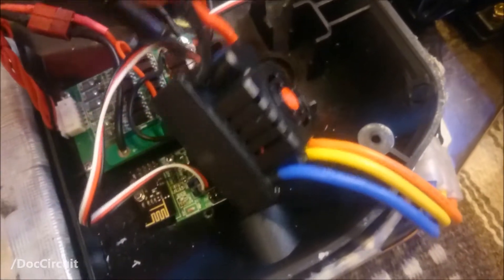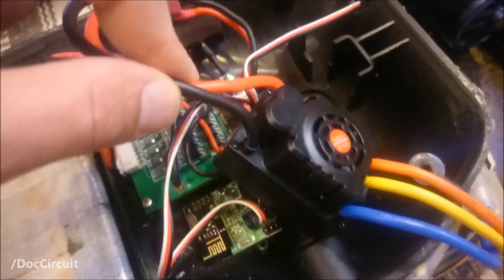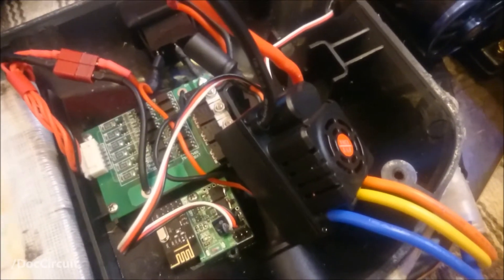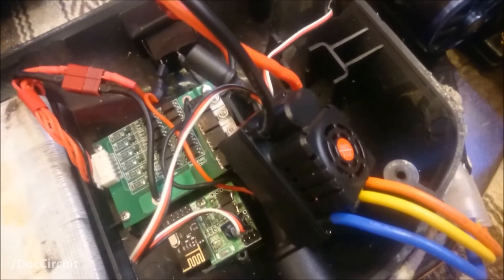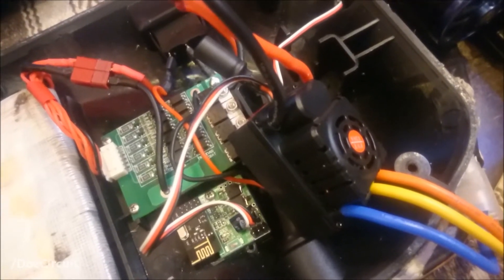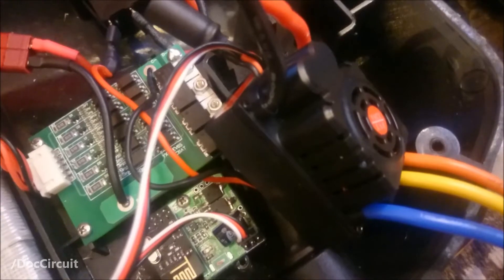There are a couple of ways of programming this particular electronic speed controller. You can use a programming card, which is a small stand-alone box which you plug into this and scroll through the settings individually and change to suit. Or you can use a USB link board, which is what I did.